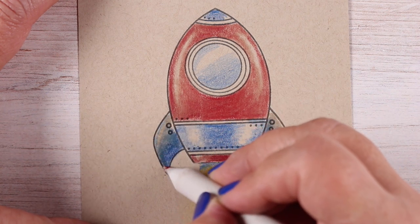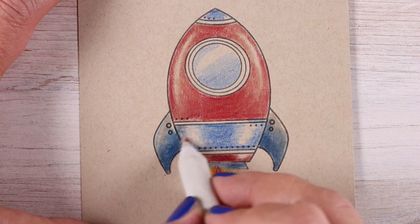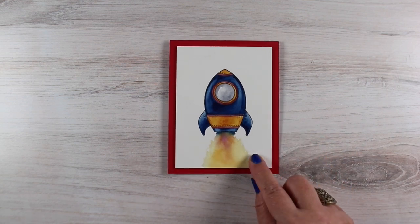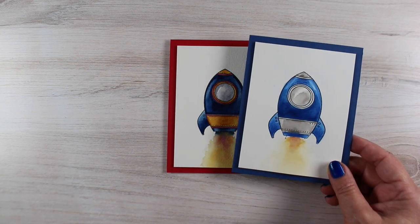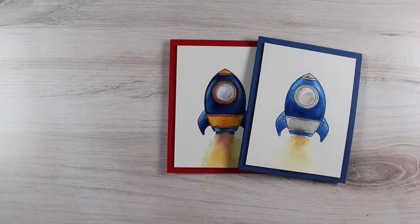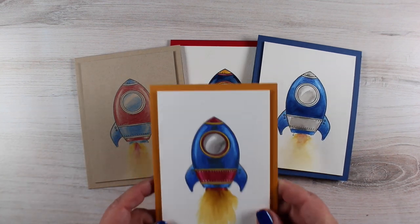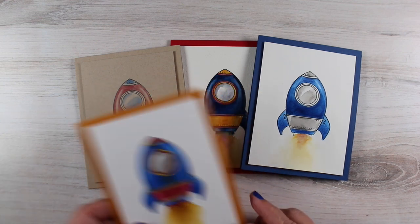This one is done in colored pencil on Desert Storm cardstock, letting the Desert Storm be the highlight that gets left behind. I'm using some blending solution and a blending stump to smooth out the color and intensify it. There's the finished watercolor version — I put it on a red card base which pulls out the red details from that Bordeaux color. This is the watercolor pencil one after I got the colors enriched, and the blue background for that one works really nicely.